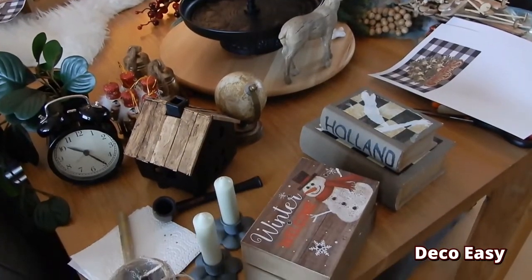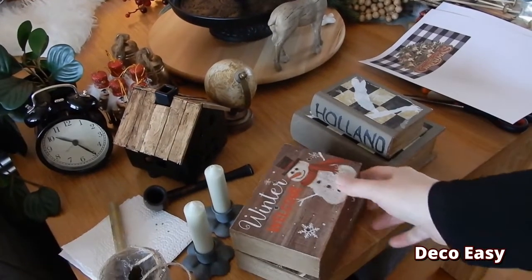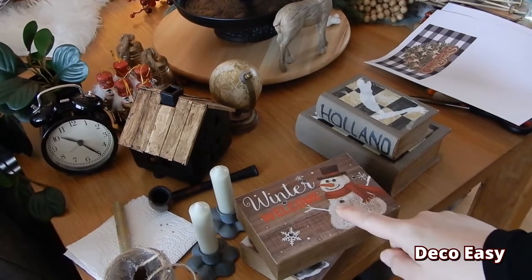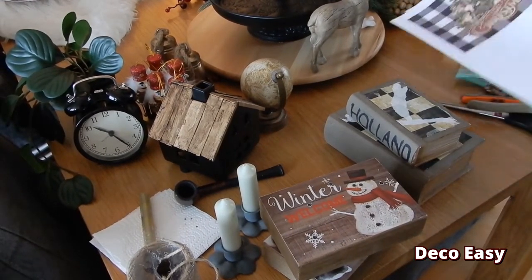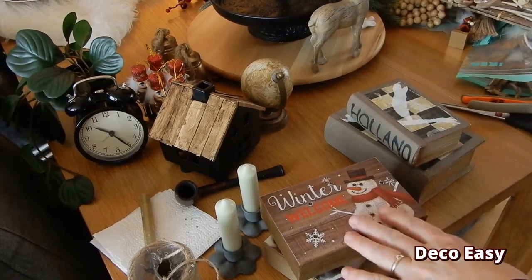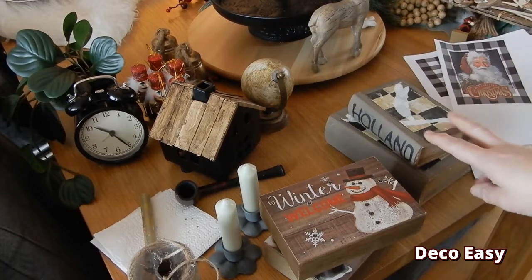Let's jump into our DIY. Here you see what I will use to make my three-tier tray — yes, there is already one big chaos on my table, like I always say. I have some box signs, but I don't like the front anymore because it doesn't fit my decor for this year. I also have some old books I am going to make new. I will print some prints, mod podge them onto my books and signs — I'll do that off camera since you already know how to mod podge, and just show you when they are finished.